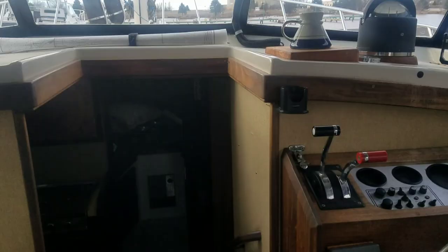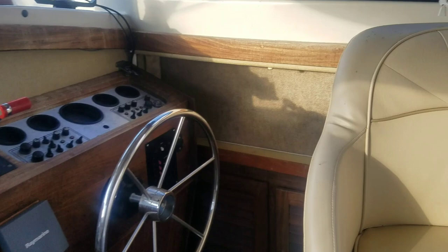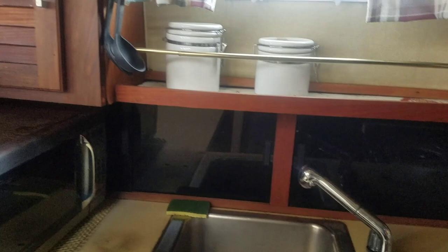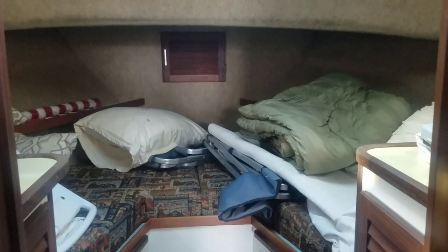Motor's down here — I'm going to have to pick up the floor to show you. Got the helm. I think they call this the salon. Got the kitchen. It needs a little cleaning up, which I'll do when I get some time. Got the berth. Got the blessed bathroom. I can hear all six or seven ladies that watch my channel going, 'Oh look, it's got a bathroom!' Yes, it does.